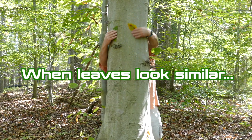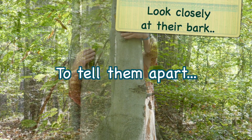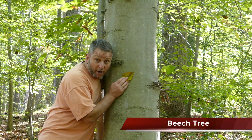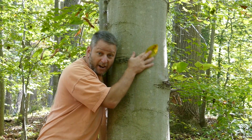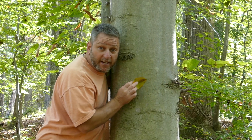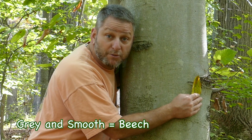When leaves look similar, to tell them apart, look closely at their bark. The beech tree bark is the most smooth, just like sand at the beach. It's light gray and very, very smooth. Of all the trees that have no lobes on their leaves, pinnate veins, and teeth, the beech tree bark is the lightest gray and the most smooth.